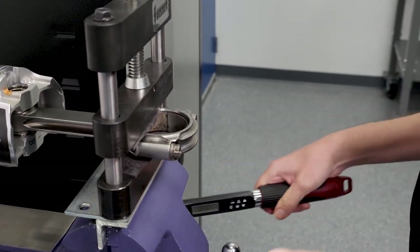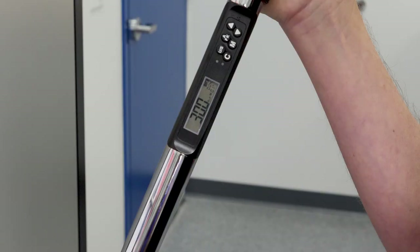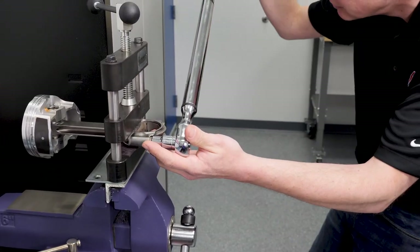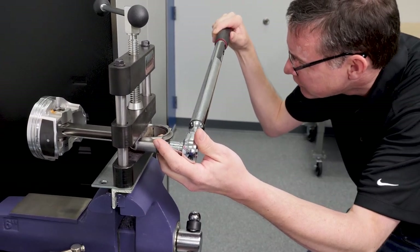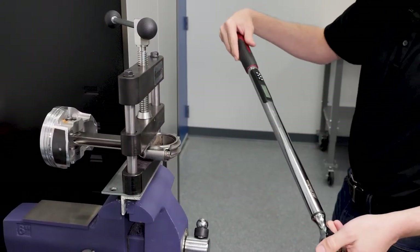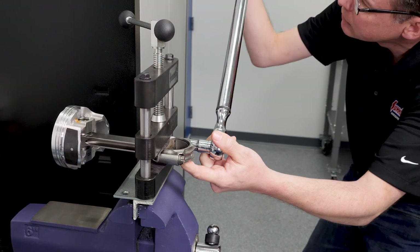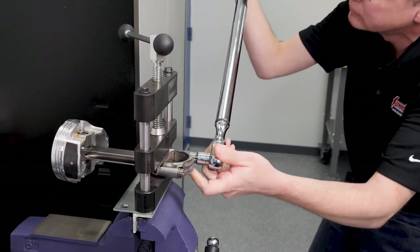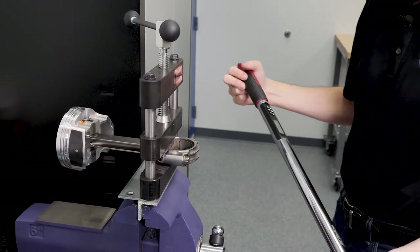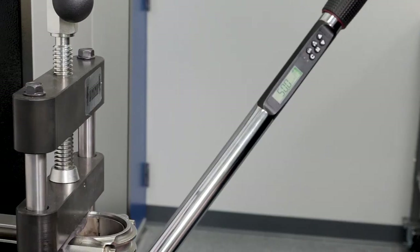Pick up our very nice torque angle gauge — I have it set for 30 foot-pounds of torque initially. 30 foot-pounds of torque on that one. Another nice feature kind of helps you know when you're sneaking up on it. One good solid pull. Now at this point, we switch up the wrench and we give it 50 degrees of torque angle.